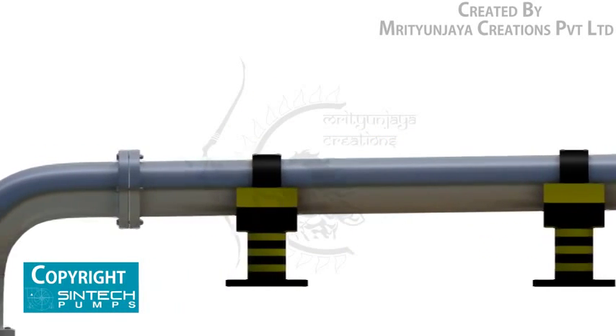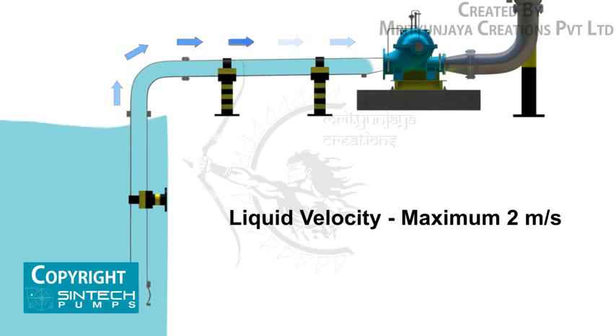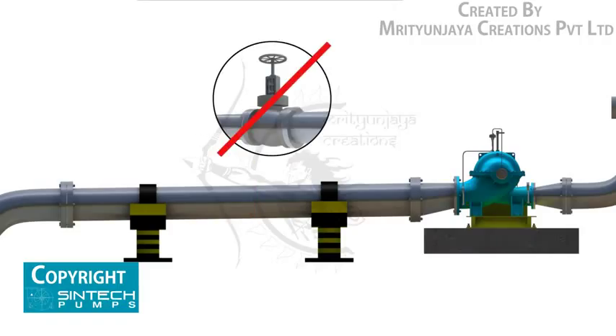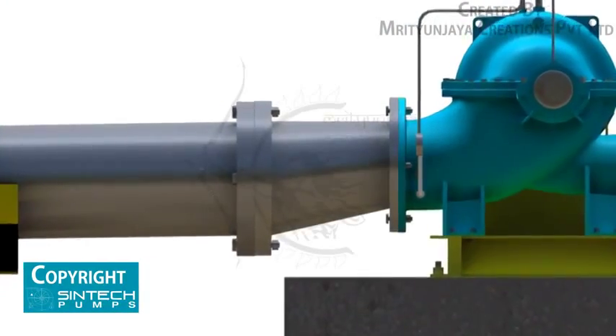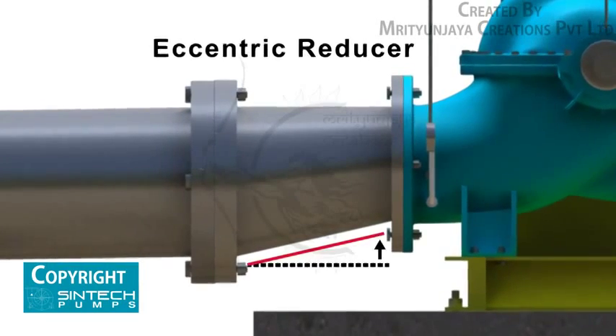All suction piping must be airtight. The suction pipe should be sized to ensure a liquid velocity of not more than 2 meters per second. All suction pipes should have a continuous rise to the pump suction; a slope of 6 mm per 100 mm is recommended. The recommended suction pipe size should be at least one commercial size larger than the pump inlet opening. No isolation valve is recommended, and a tapping should be provided for installing a vacuum gauge in the suction line. The reducer joining the straight pipe length to the pump suction should be an eccentric reducer with the inclined side at the bottom.